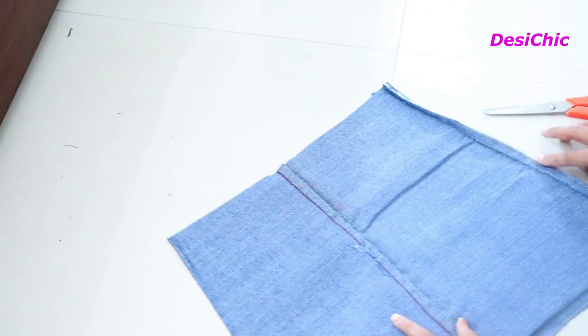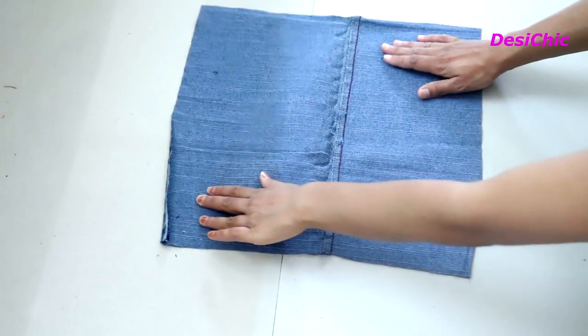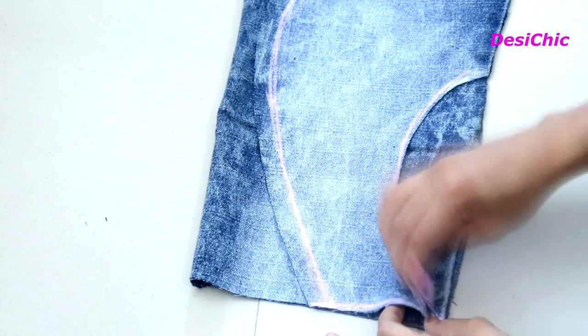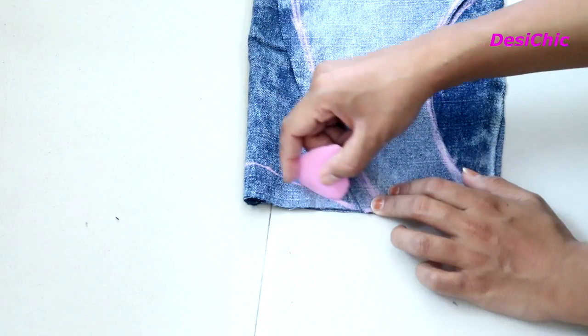Now unstitch it and make it even by removing the extra fabric. Using the front side, mark the arm holes and neck on the back piece, then cut it out.